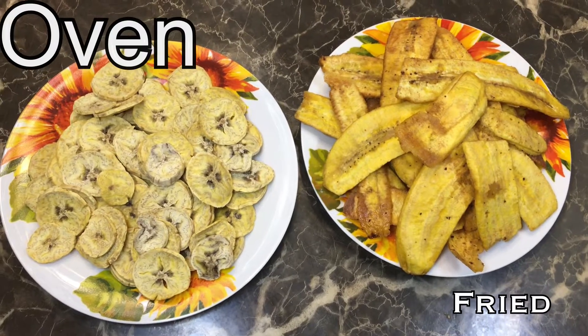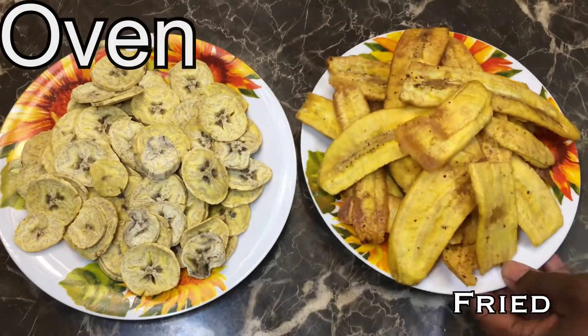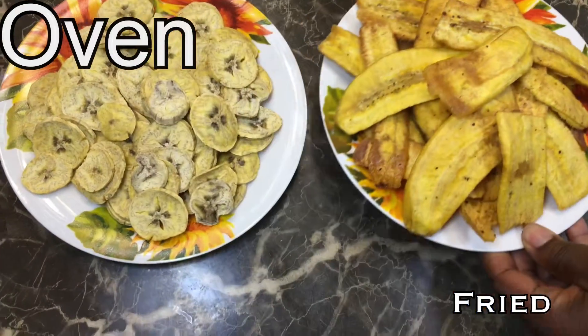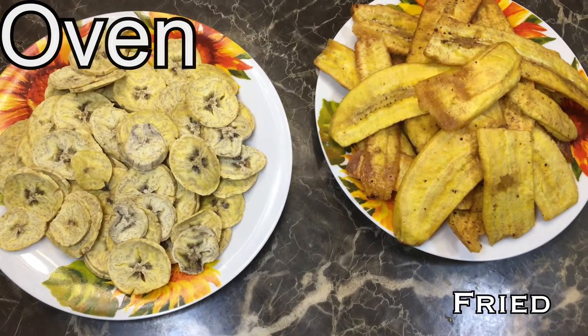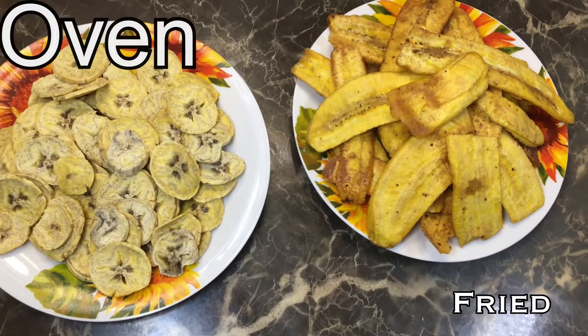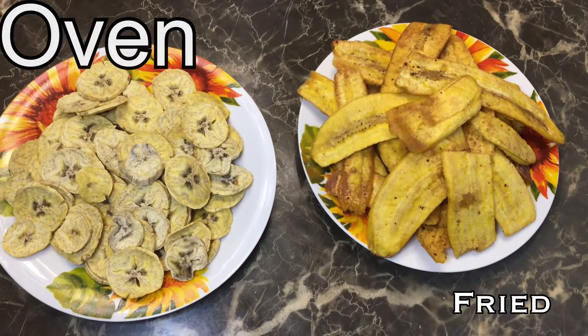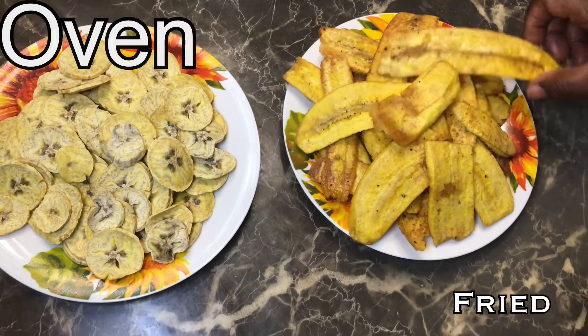This is the end result of both of them. That one is the fried one, and this other one is the baked one. The baked one looks like it's roasted, but they all taste good — they actually all taste good. You guys can try this at home, it's not that hard. Mommy, do you want to say something? It tastes good, right? Yes, it tastes good!